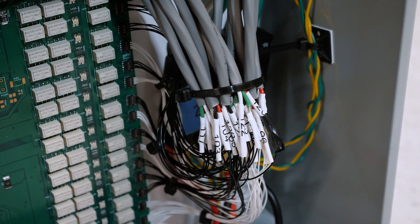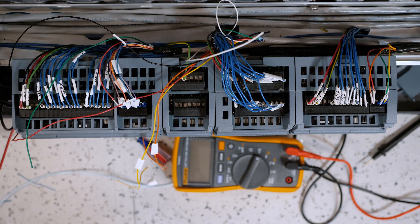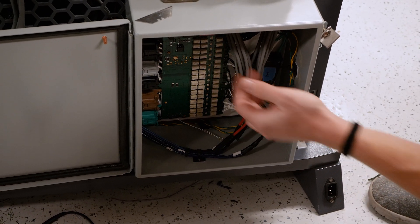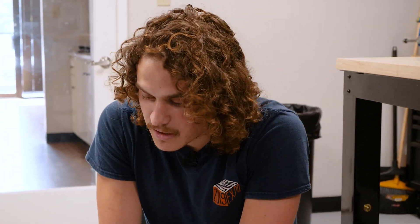Reed designed this circuit board and then we sent it off to be fabricated and then it was brought back as a blank slate, which we put all of these components onto — and these as well. It is definitely very complex and there's lots to think about in order to make everything look nice.